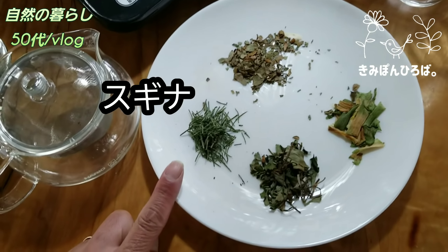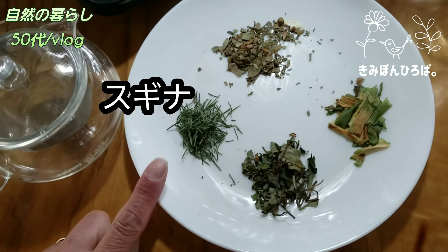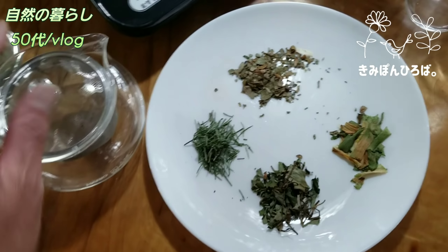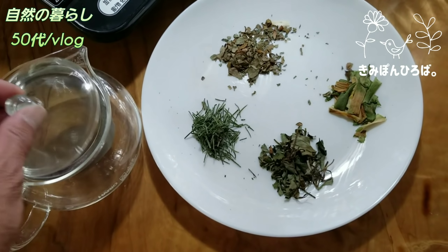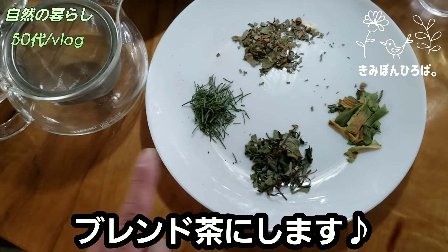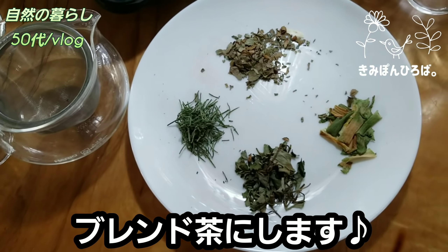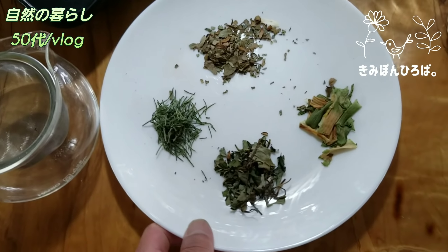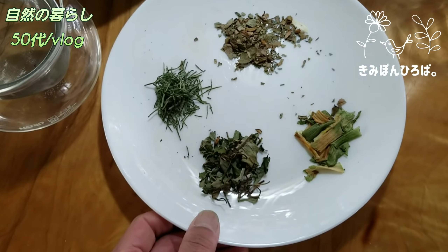ネギ茶ですね。先月は山椒、4月はいろんなお茶やってるんですが、ドクダミだけ飲んだら癖があるし、一番美味しいのはスギナ茶ですね。スギナも雑草扱いって言ってるけど本当に抹茶みたいで、メルカリでもキンポン広場で検索して買っていただいたりして、もう全部なくなったんで、また次の分作らないといけないんですよ。